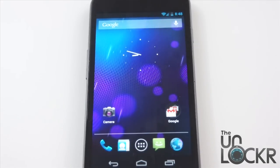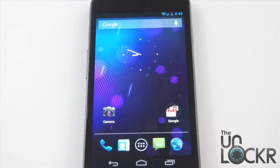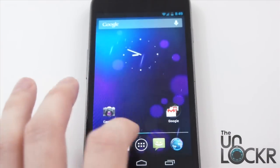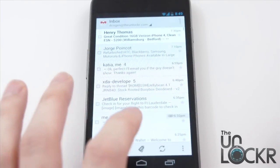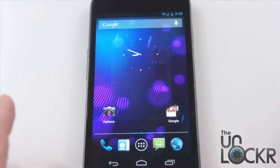When talking about Jellybean, one of the first things you have to discuss is the performance upgrades. They did a lot of stuff to the kernel and to other parts of the operating system, basically just to make things run smoother and faster. They called it Project Butter because it's smooth as butter. I won't say it's that smooth, but it is definitely an improvement from Ice Cream Sandwich. It's not necessarily just swiping, but also things like opening apps — and it's more noticeable when opening apps. They're a lot quicker to open.